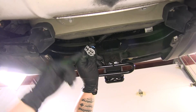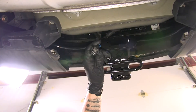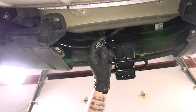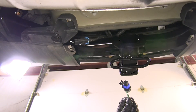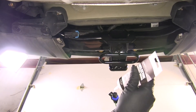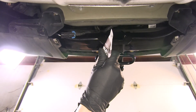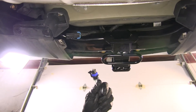We can go ahead and remove the cap by pulling up on that gray tab and pulling it out. Hopkins does provide us with some dielectric grease that we can put on our connector. I'm going to put a little bit of dielectric grease right on the end of the connector — it's going to help keep out moisture and prevent corrosion from building up.